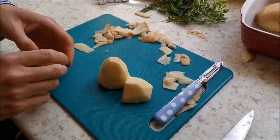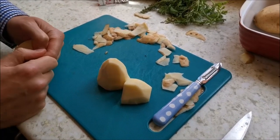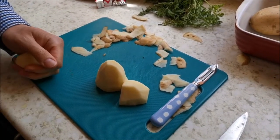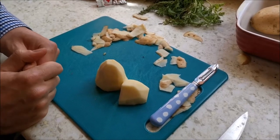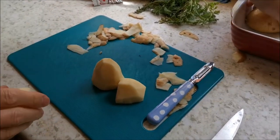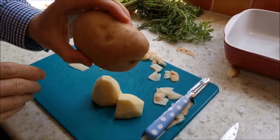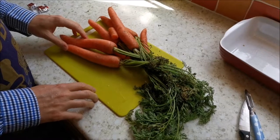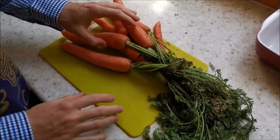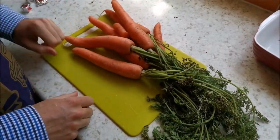That needs to go into some hot water now and be boiled for about 15 minutes until they're nice and soft but not falling apart. Then the next step is to mash it into your topping. I'm going to pop that onto the hob now and peel the rest of these potatoes. My potatoes are now bubbling in a nice big pan of hot water on the hob. Here are some carrots freshly dug up from the ground.